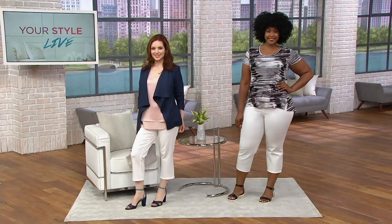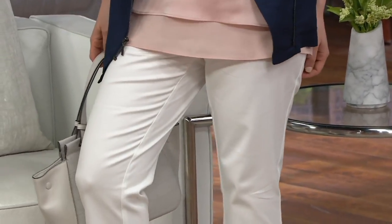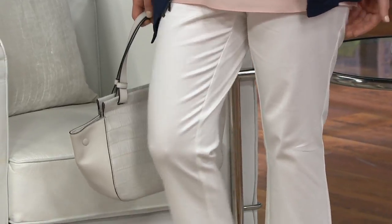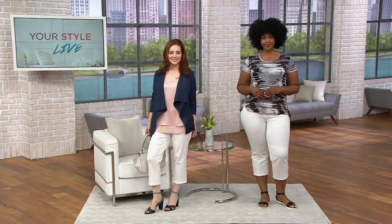Studio Stretch Pull-On Crop Pants. We're going to see a light shade of blue that I think you're really going to enjoy. The item number is 288768, priced at $32.56, originally $55 — that's a $22 savings, 40% off.